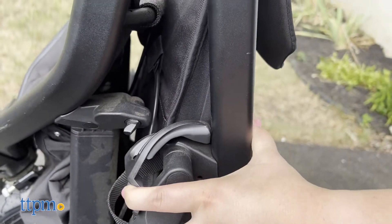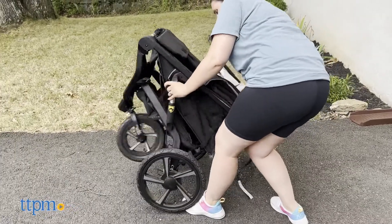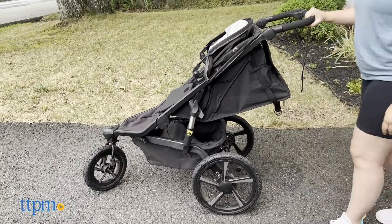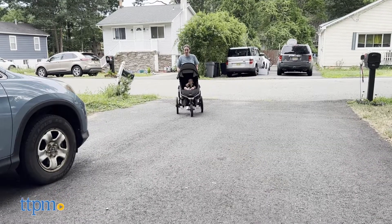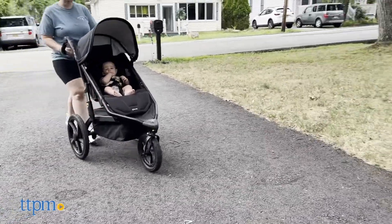This was extremely easy to put together, and I'm not just saying that because I'm a pro when it comes to putting strollers together — I kind of do it for a living. It only took a little more than 5 minutes, but if you've never touched another stroller before, it should take you no more than 10-15 minutes for assembly.